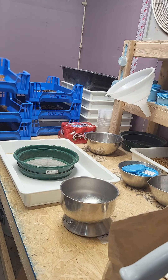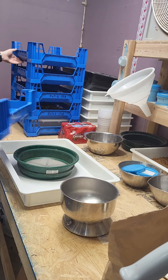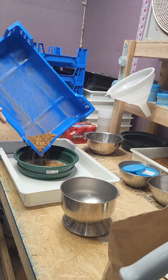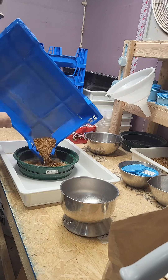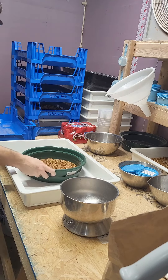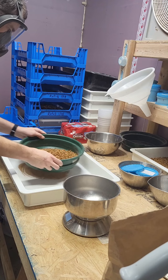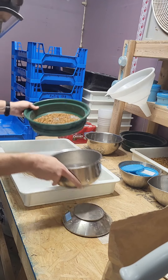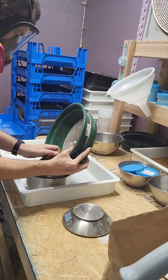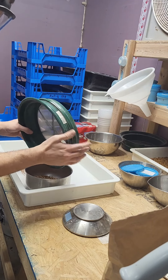Today we're going to weigh everything out. We're going to start this regular bran from here and we're going to weigh these worms. We started with 300 grams of worms in each tray and 100 grams of substrate.